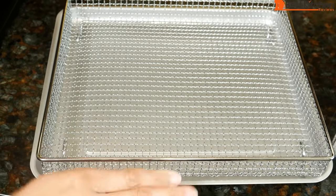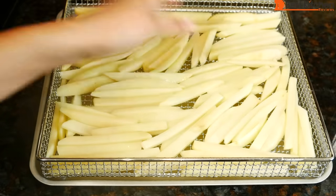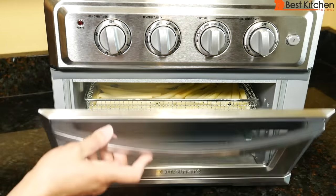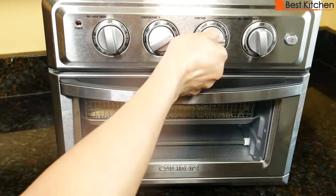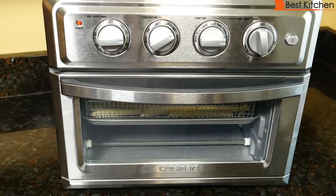I've set the air fryer basket on the baking pan. For evenly crispy fries, they should be in a single layer. Three medium potatoes just fit into a single layer — this is the maximum you can use in the basket for best results. Use position two, 400 degrees, air fry function, and set the timer for 15 minutes. The machine is not that loud; when it's on, you'll hear the ticking and a low fan.